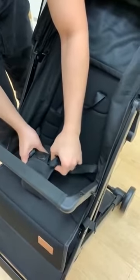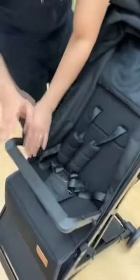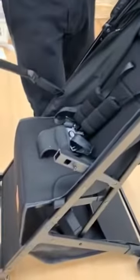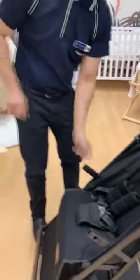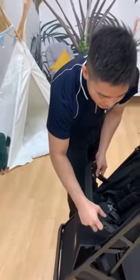Once your baby can sit upright, usually they like to hold on to something, so this is the purpose of the bumper. You can also remove it — just press this button and you can remove it one side, or you can remove it on both sides. To put it back, just insert it and listen for the clip.